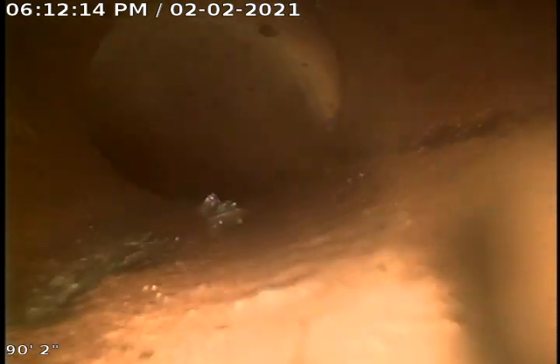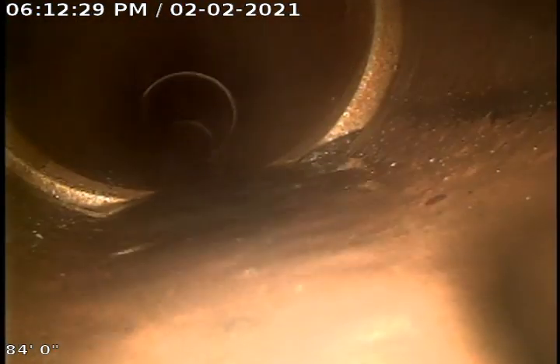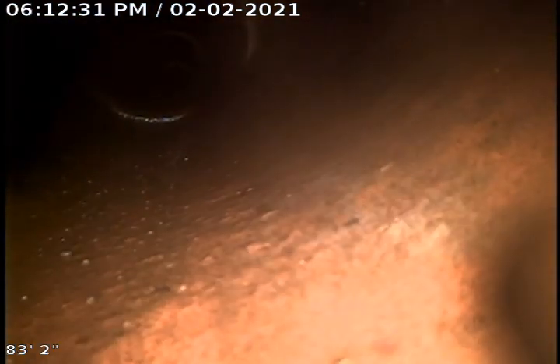Coming up around the turn here, there is an offset line right there at that turn, but it doesn't seem to be impeding anything. Clay tile line here, with a little offset there.